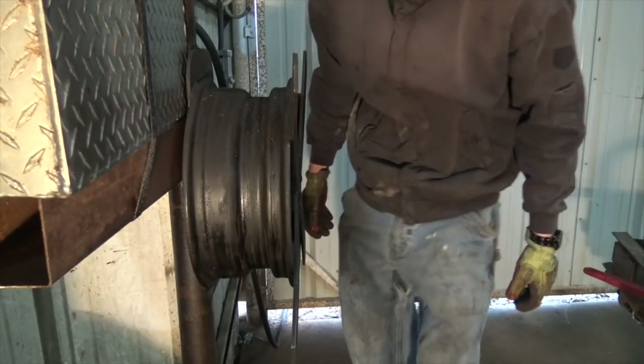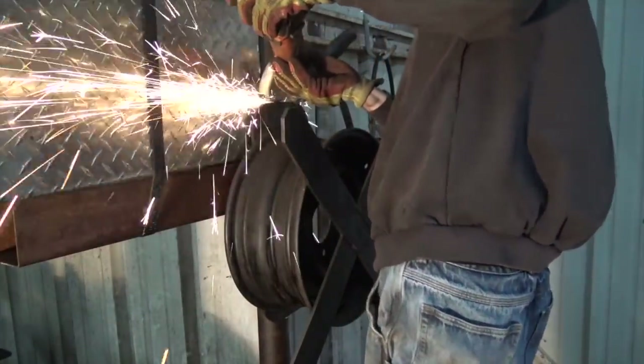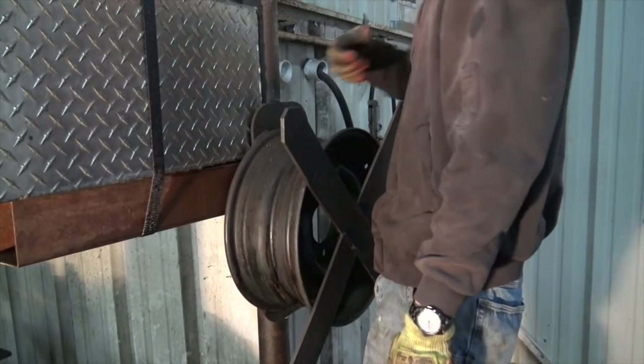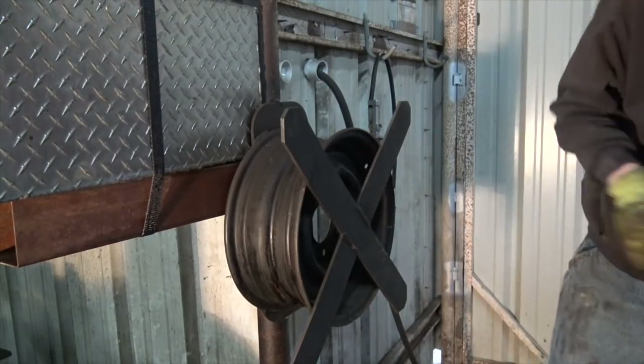I already cut these welds really deep and they're still holding. I was thinking about using the torch or the plasma, but it wasn't right next to the oil tank. I guess I could always just move the oil tank, but why spend 30 minutes doing manual labor when I could dick around with tools all day?